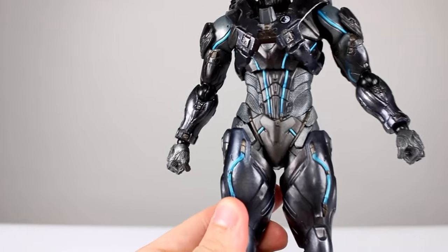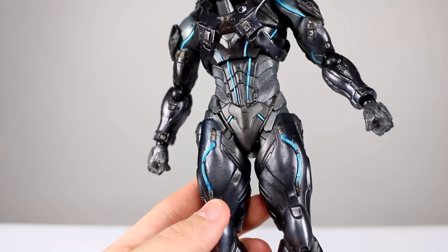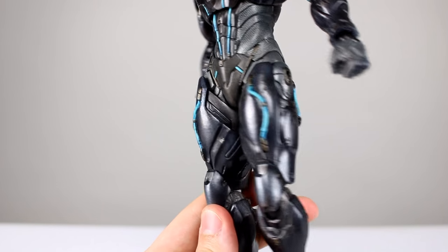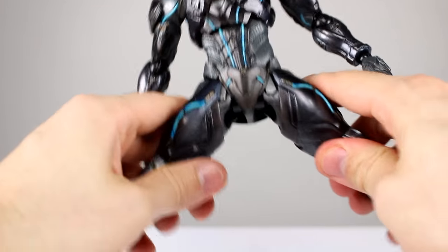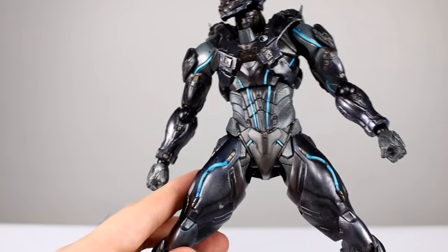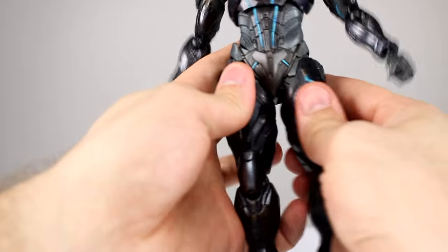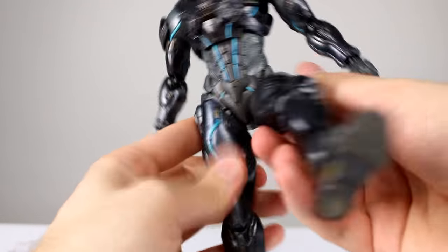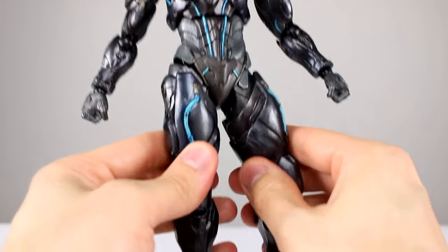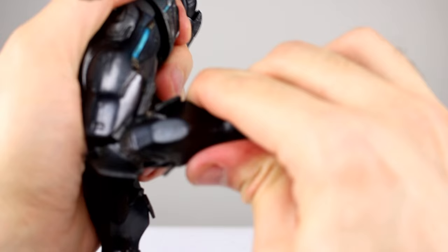We have the floating crotch piece, which is actually really well done — Master Chief had a bit of the diaper effect going on, but this guy is much better. His hips and thighs are very close together, which looks very nice. The range of motion isn't great though — Master Chief had better range but uglier styling; this guy has better styling but less range, so it's up to you which you prefer. There is some thigh swivel inside the joint and also down at the thigh armor. The double jointed knee works really well as far as looks go — it's not an ugly joint at all.